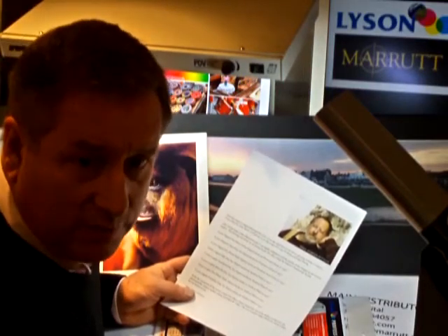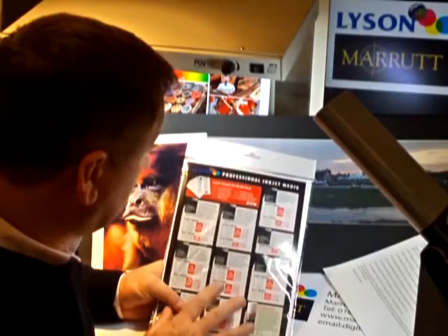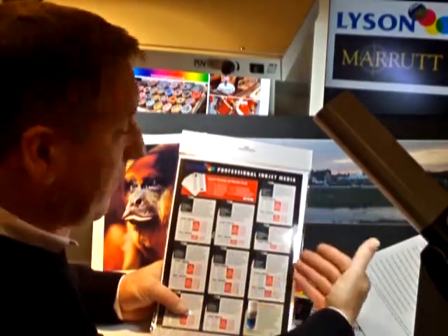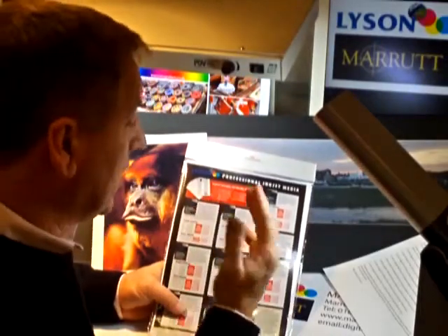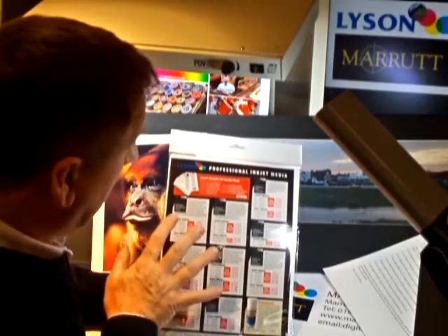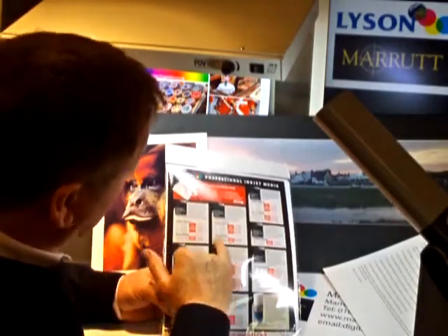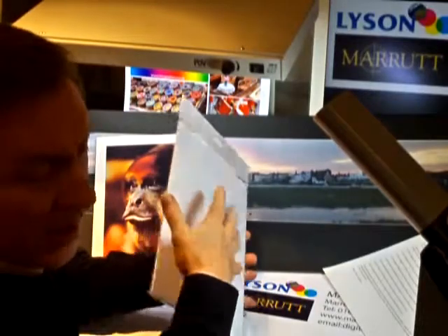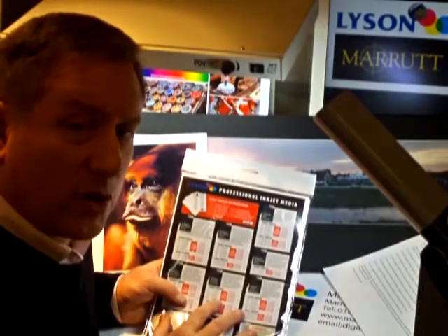Contact us for media samples to print on yourself. This is the sample media pack — it contains one of every different type of media for you to evaluate. Looking at other people's printing examples is one thing, but you can't beat doing the trials yourself. Contact us on our website and apply for a sample media pack, which shows you all the very competitive prices on all the different sizes available, and includes one of every type of media nicely marked up with a label. Thank you for watching.